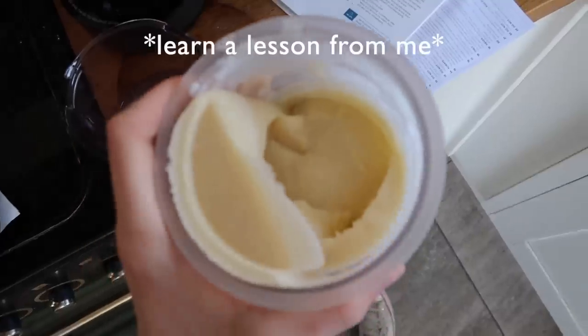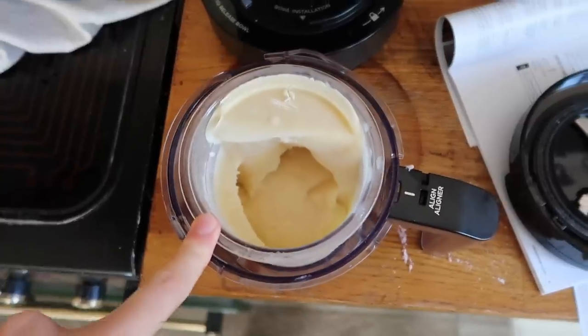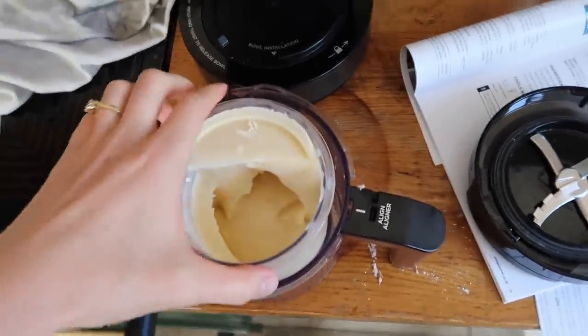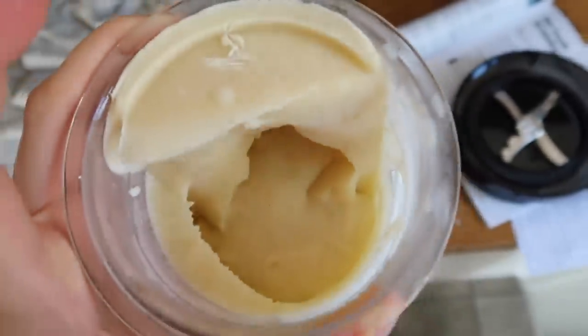Now let's try the frozen custard — I'm intrigued what this will do. Unfortunately the frozen custard isn't going to work because the lid won't fit on, as it's tilted a little bit. So that's something to think about.